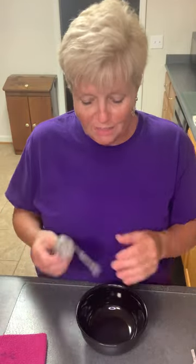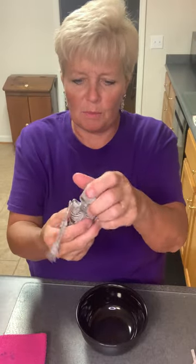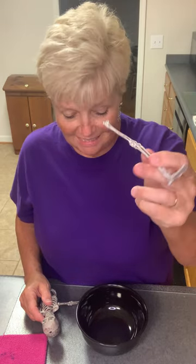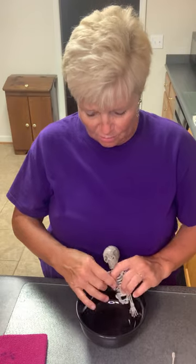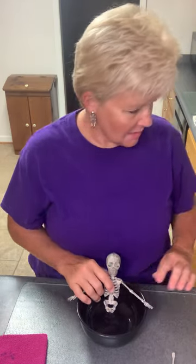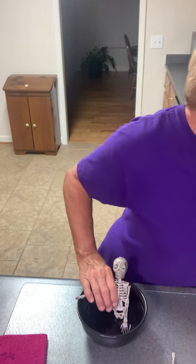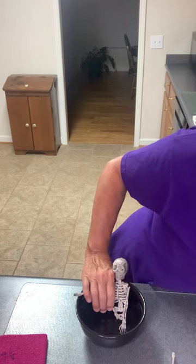So we have our bowl and we have our little skeleton with the glowing eyes. What I am going to do is glue him into our bowl. So let me get my hot glue going — I've got my glue pen, let me get it plugged up.